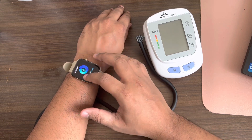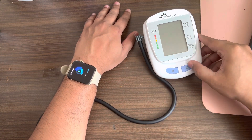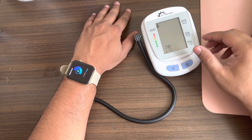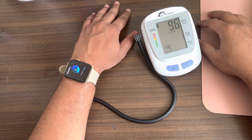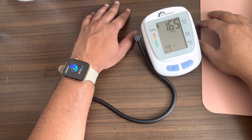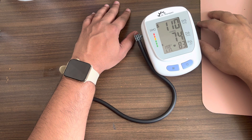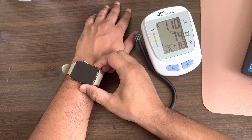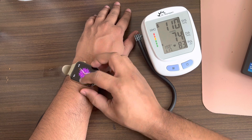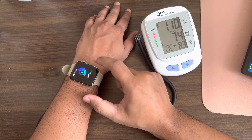Let me open the BP monitor and start it here. After waiting, the monitor is showing 110/74, and the watch has come up to 131/172.